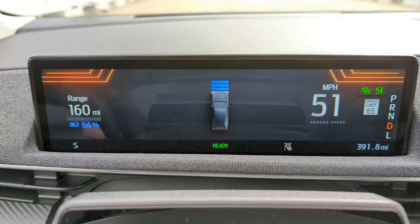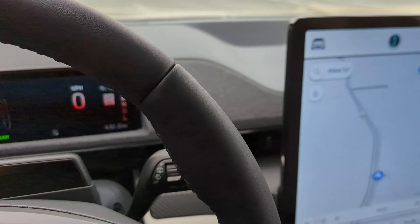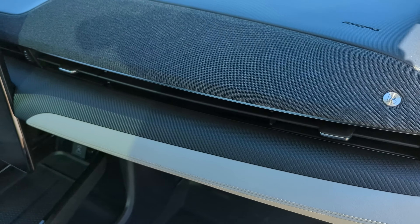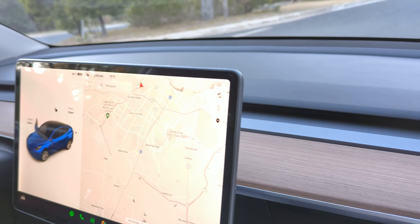Behind the steering wheel you have a 10-inch digital display cluster that's pretty beautiful — great clarity, high-quality text. It's great to have your range displayed front and center, with both estimated mileage and remaining battery percentage. I definitely recommend going for the B&O 10-speaker sound system, which sounds incredible. The only other EV sound system I've sat in that comes close is probably the Tesla Model Y or Model 3.